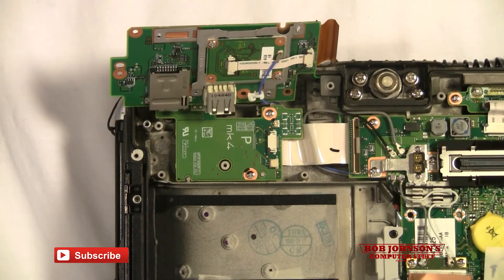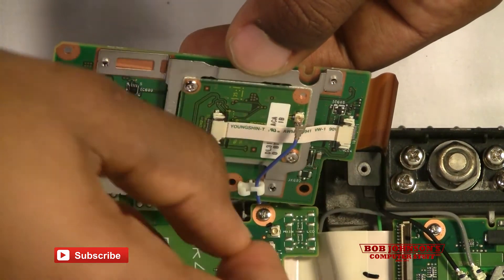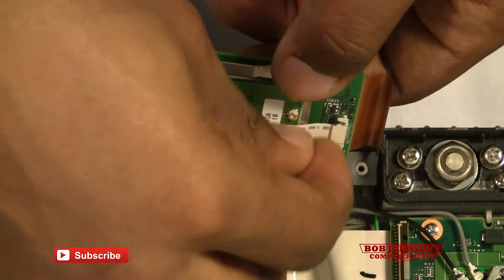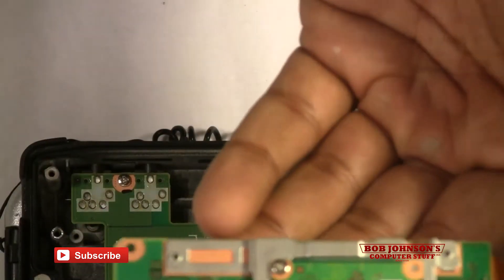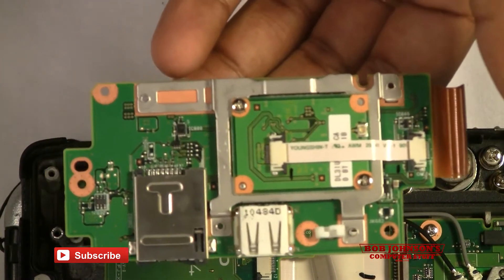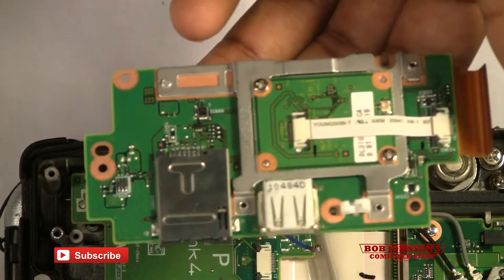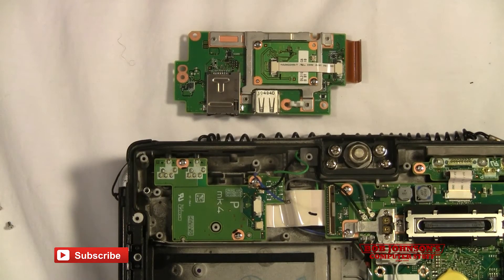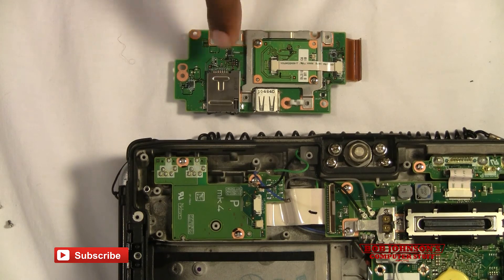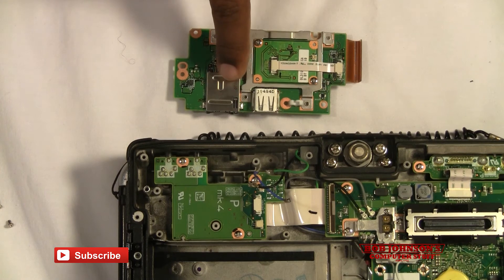I'm actually going to have to zoom in a bit more because this is a very, very fine process. Just disconnect the antenna from the wire, from the board — Bluetooth — and then disconnect it from the clamper. As you can see, our Bluetooth and HSDPA is completely separated. Now all you have to do at this point is disconnect the ribbon cable from the HSDPA, which also has the memory card slot.